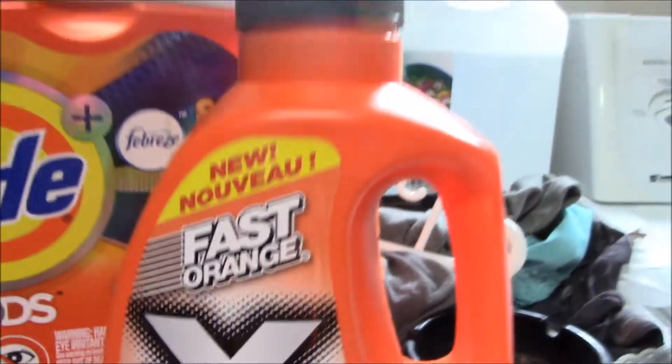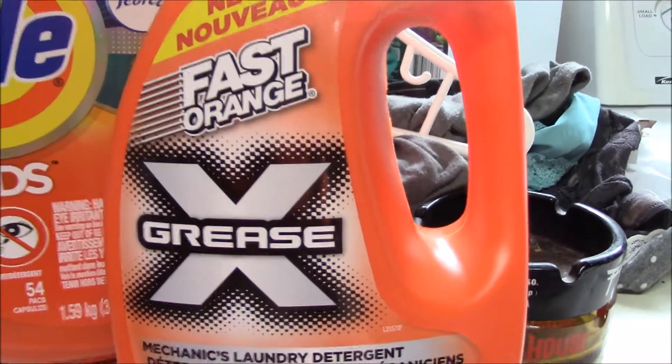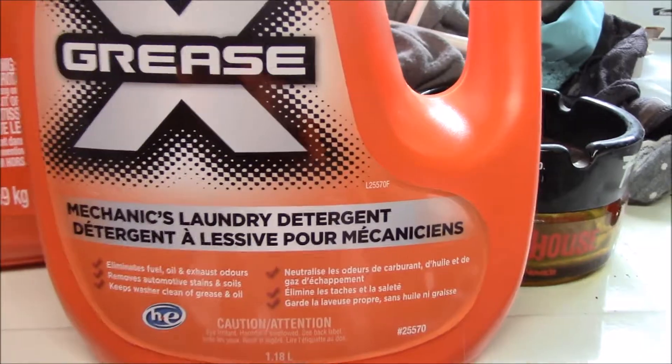Hey guys, we're going to try something a little different today. I just recently found this product — it is Fast Orange Grease Fighting Mechanics Laundry Detergent. So that made me wonder: is a Mechanics Laundry Detergent actually a thing? Will it actually get grease out of my clothes?